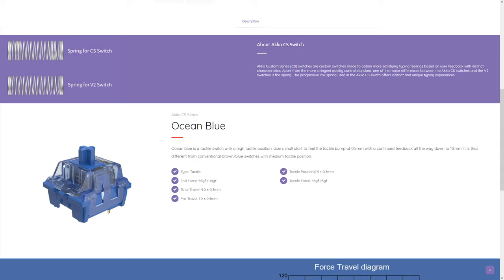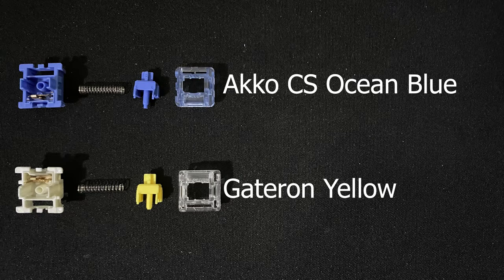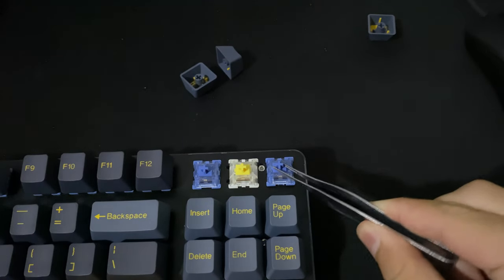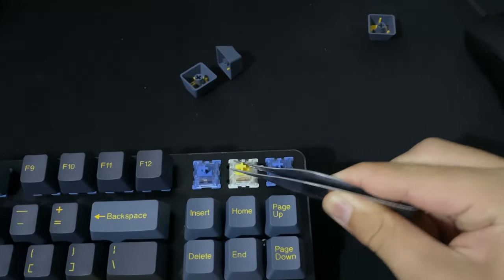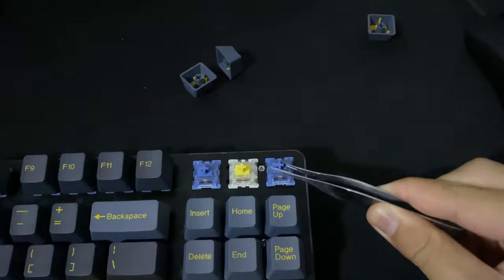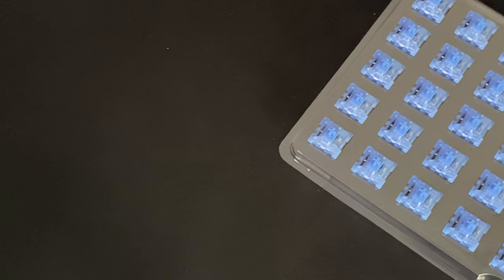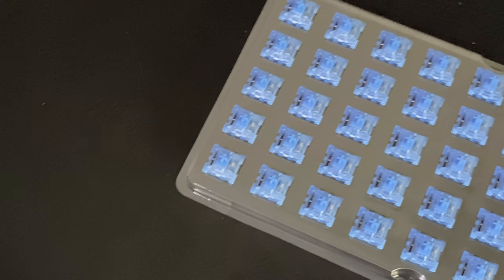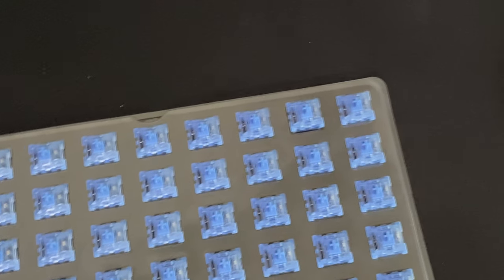These Ocean Blues feature Echo's new progressive coil springs, shown on their website. When taking the switches apart, they do have a tighter coil at two different parts compared to a standard switch spring. These switches don't have very pronounced stem wobble, especially compared to my Gateron Yellows, and the stem wobble definitely doesn't affect the typing experience. They have four millimeters of total travel distance.